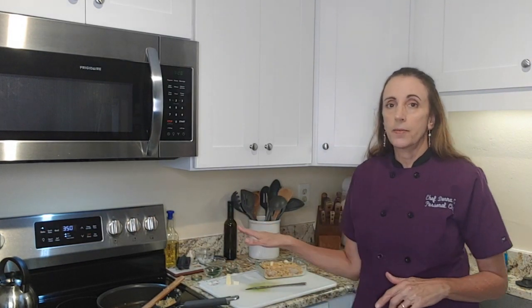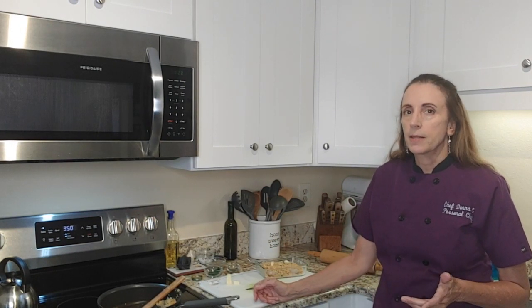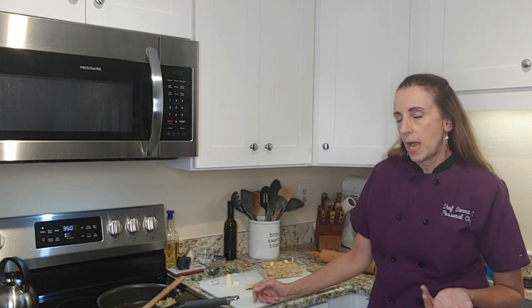Then I'm going to pop this into the oven at 350 degrees for about 15 minutes, and then we'll do a temperature check and see where we're at.